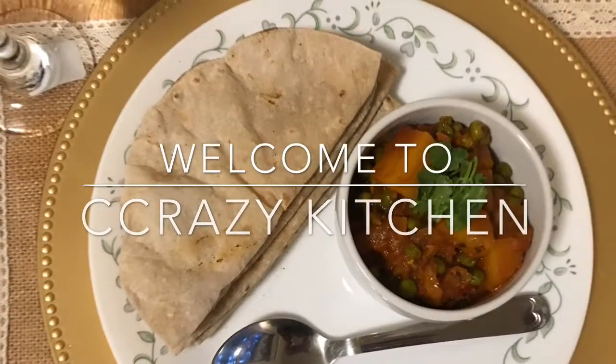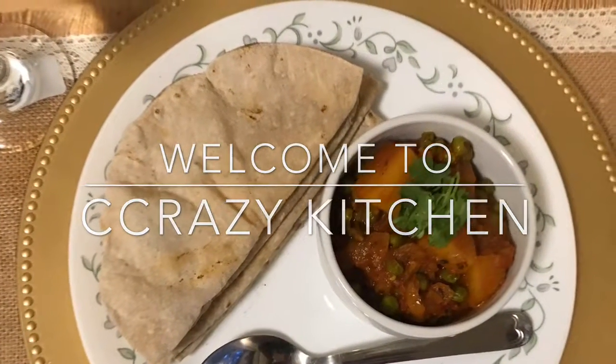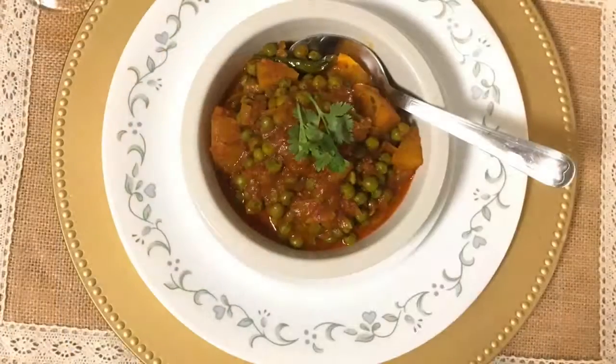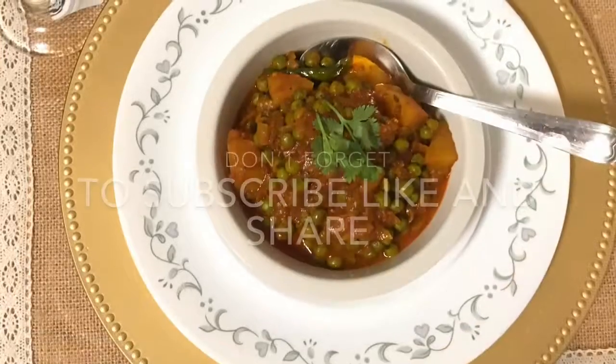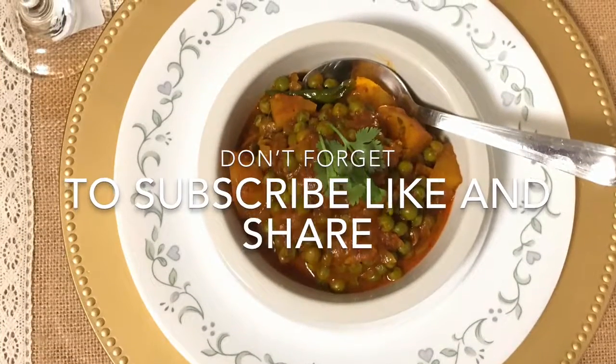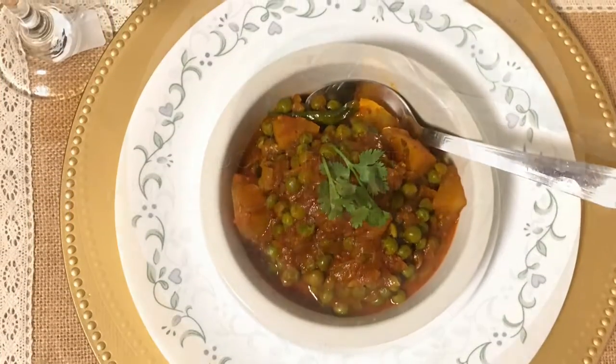Hello friends, welcome to Crazy Kitchen. Today I am going to show you how to make aloo matar. Don't forget to subscribe, like, and share, and press the bell button.